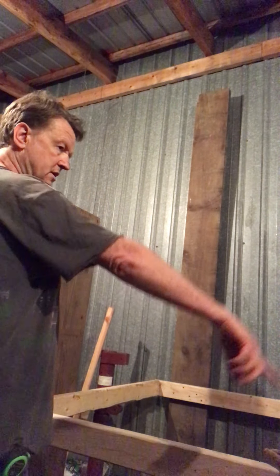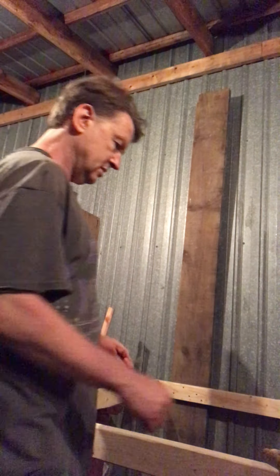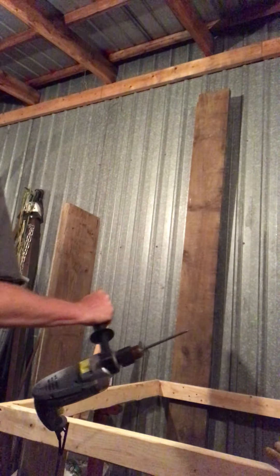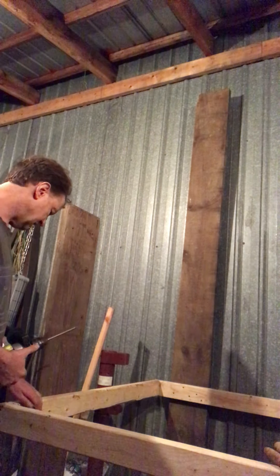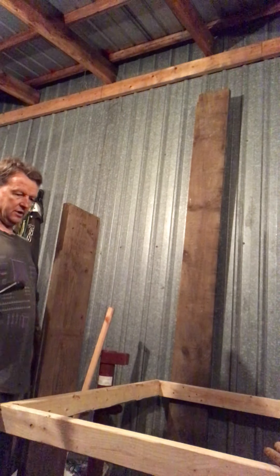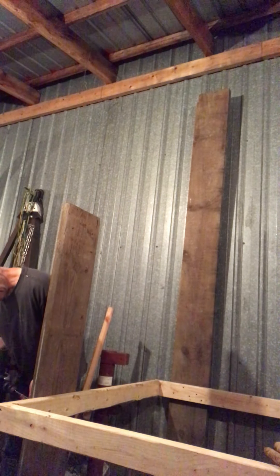I'm going to have to put stringers down the middle for support. I'm not going to do that this morning — I'm going to finish this and then it'll be time to go home and go to bed. Oh, look at that — that screw is sticking out about a half inch, but it's somewhere where nobody walking by is going to get it.